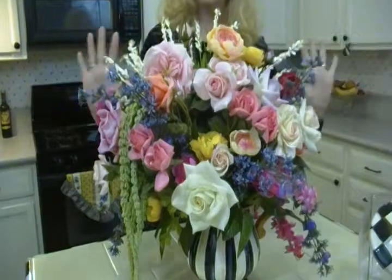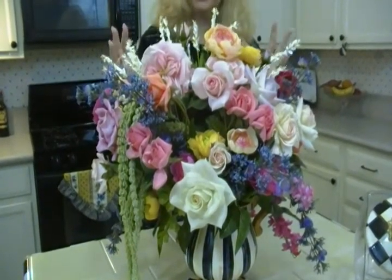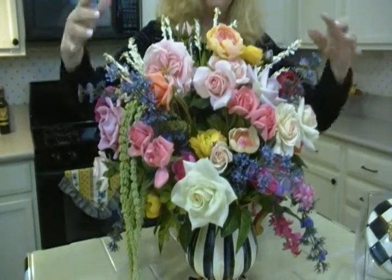Just fool with it. Play with it. Don't hurry, take your time, stand back, look at it from different angles, and of course consider where it's going to be sitting. In this case, this has a very front view because it's sitting on a piece of furniture with a mirror right here. No one's ever going to see the back of it. So even though I do have some blooms back here, it's mostly to be seen from the front.